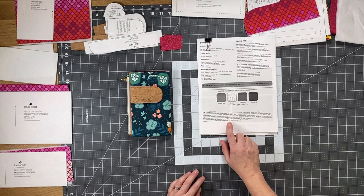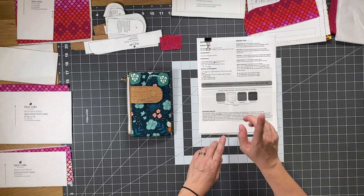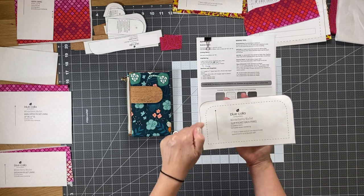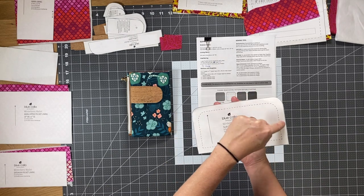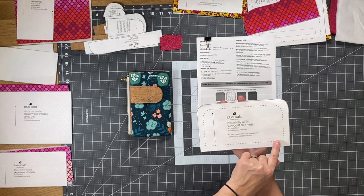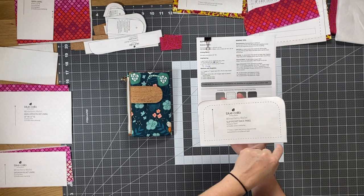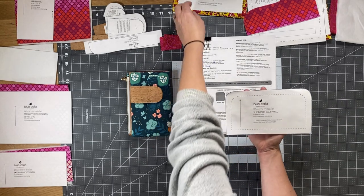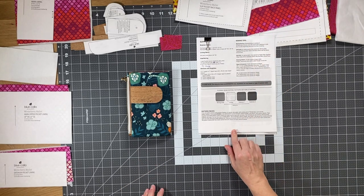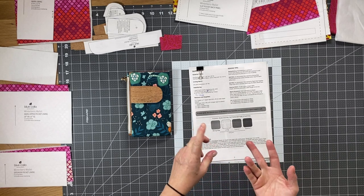Make sure you read carefully the pattern pieces section at the bottom of page 2, because there are a few pattern pieces where you need to print out two copies. For example, the slip pocket back panel pattern piece has an exterior solid line and an interior dash line. There are four pattern pieces with this situation — you print two copies, cutting one at the exterior solid line and the second at the interior dashed line. Those four pieces are: the slip pocket back panel, the main body piece, the slip pocket tab piece, and the snap tab piece.